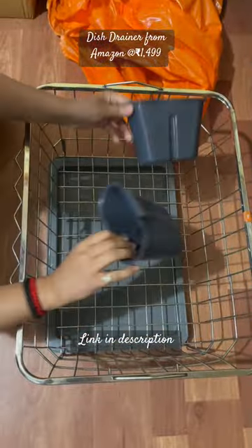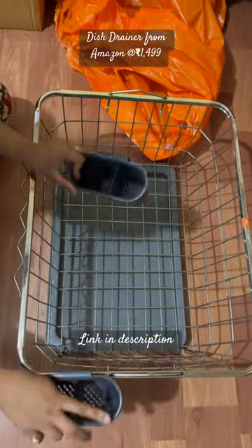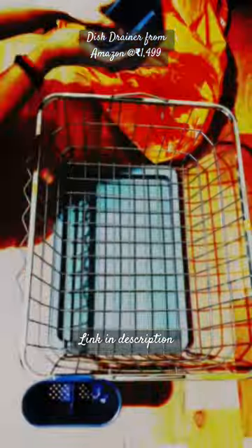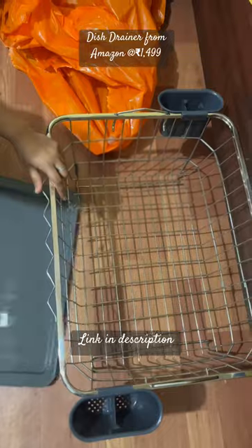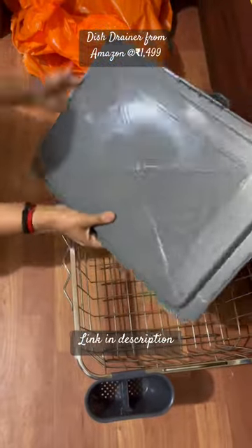This is stainless steel and it looks good. You can see it has boxes where we can keep our spoons — it will fit in this way and we can fit items on both sides. There is also a tray which is made of plastic and it looks good.